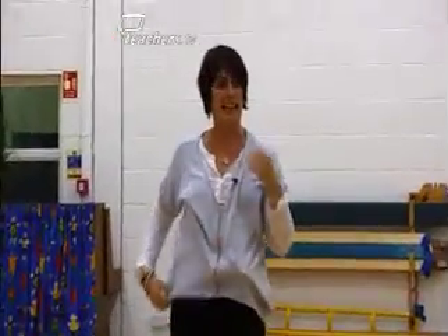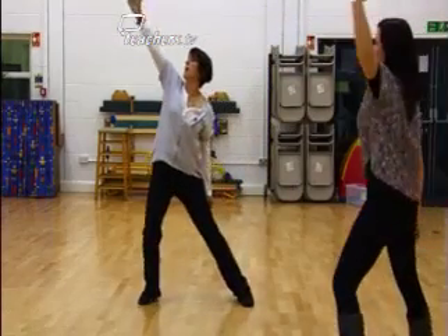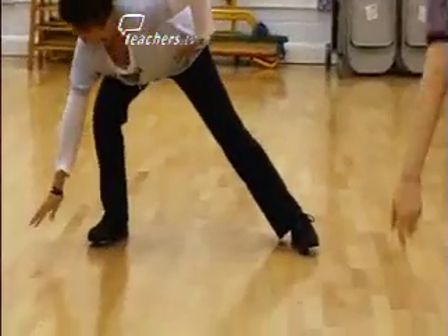Number three: we're getting warmer, so we're going to stretch the big muscles of the legs. Stretch up high, stretch to the other side up high, this time in the middle, other side down low.